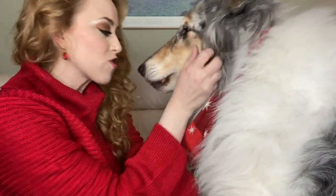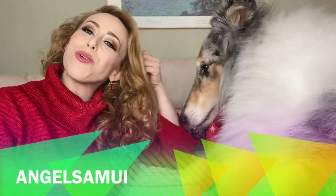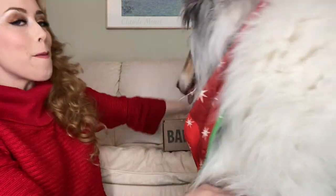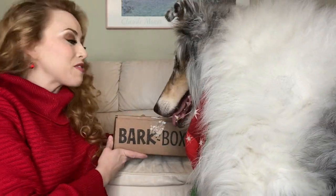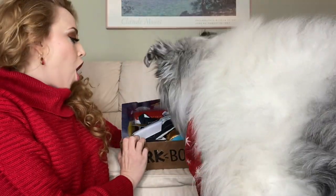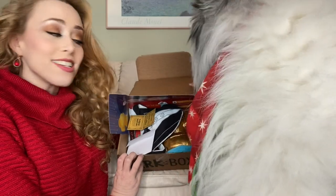Hi guys, it's Samantha, aka Angel Samui, and I am here with my buddy Watson for another BarkBox unboxing video. Are you ready buddy? Valentine's Day — he's ready! All right, the Barkies!